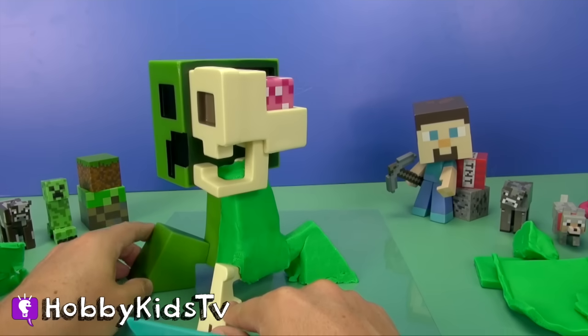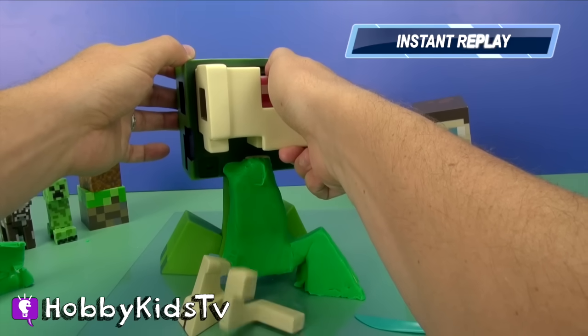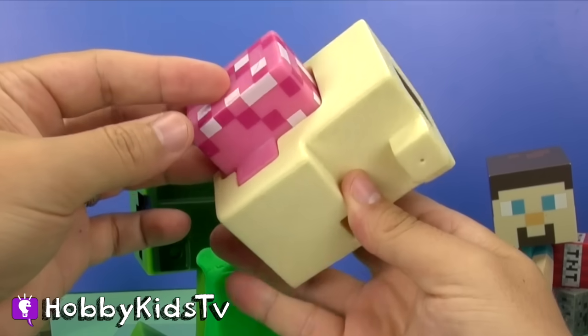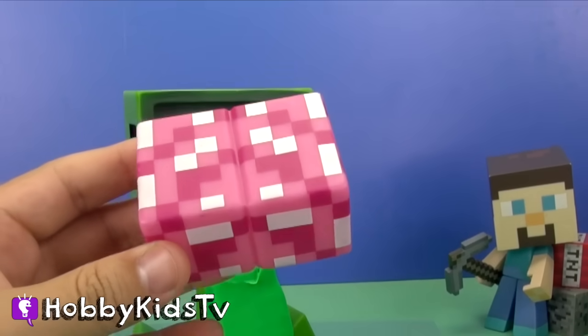Alright, let's see if we can take this out. Get a better look at the brain. We got it out, and there's the creeper brain.